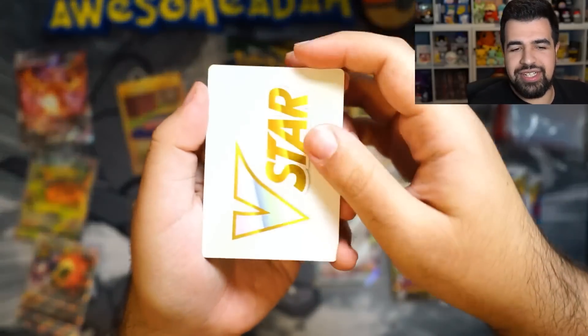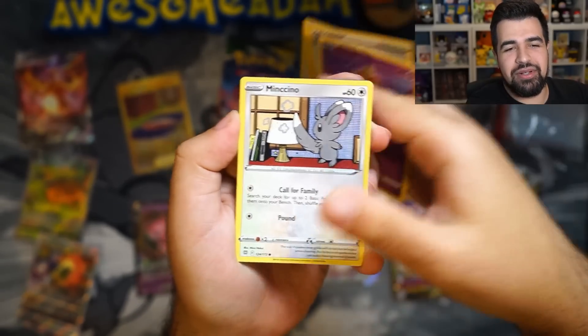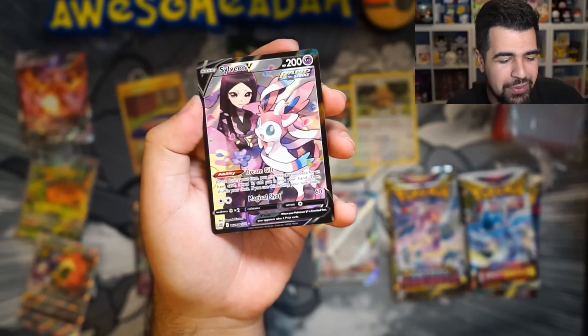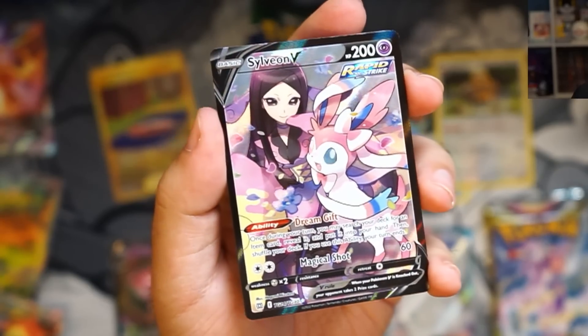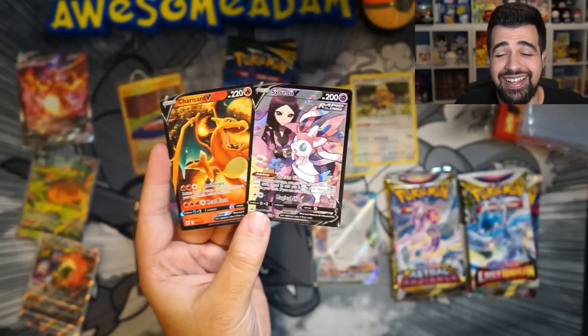And stream — V-Star. Yo! Collapse, Volatoy, Mincino, Chimeco. Let's go! That's what I'm talking about. We got the Cynthia — I mean, sorry — the Sylveon character rare. Let's go! And a Charizard! We got a Charizard from the Charizard box. Oh my god, we did it! I can officially title it: Opening Charizard UPCs Until I Pull a Charizard. Yo, let's go!